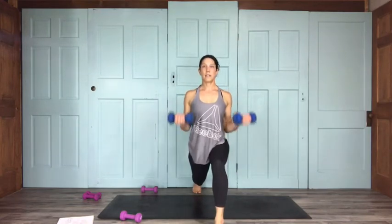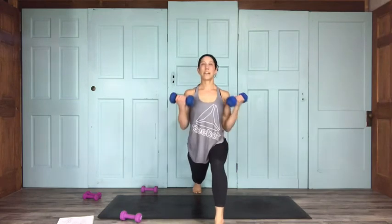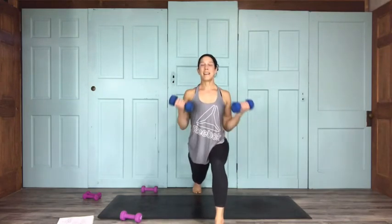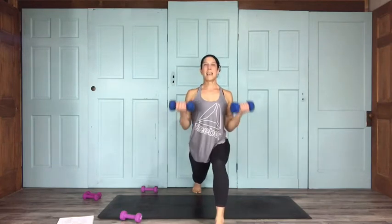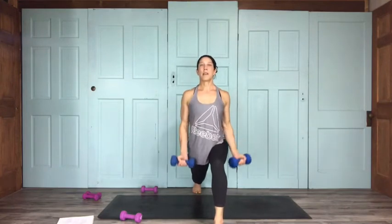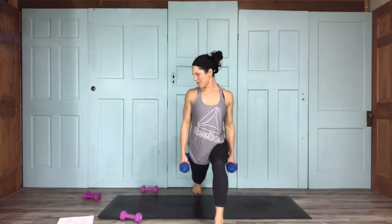Bicep curls continuing: 14 — a little squeeze at the top — 12, 11, 10, 9 — smile, you love this, you know you do — 8, that's why you're still doing this — 7, 6, 5, 4, 3, 2, 1. Alright, now we're going to go into humble crescent, dropping down and coming into rows for 15.